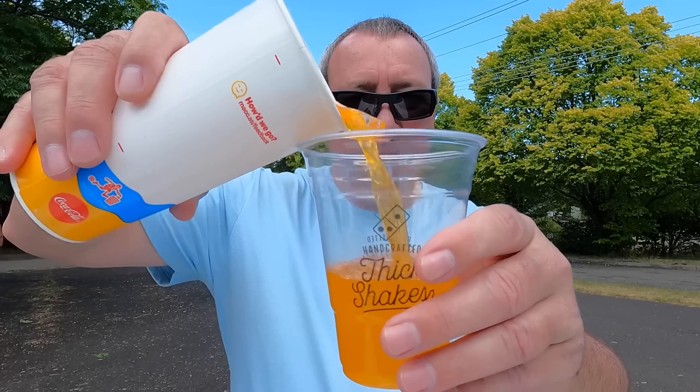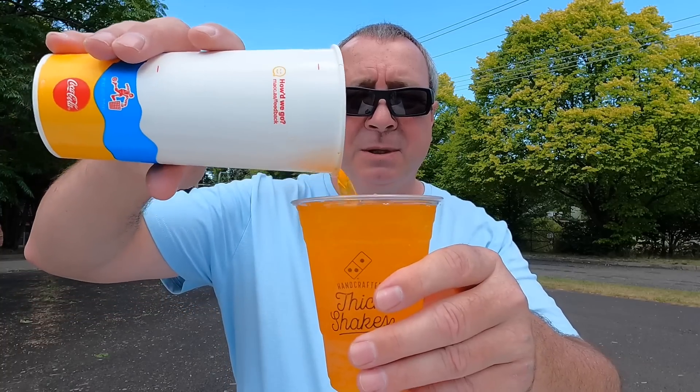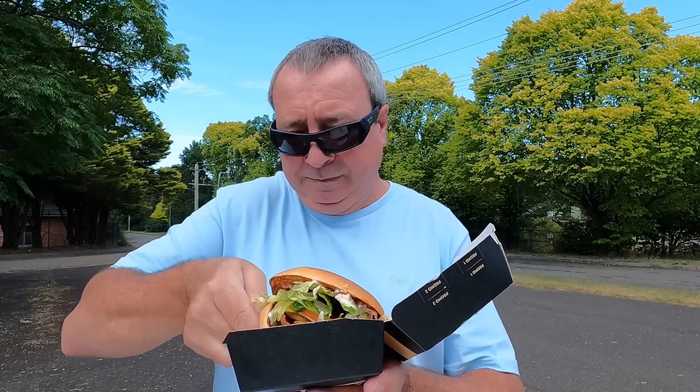Let's pour our little drink. Oh, it's close — I wouldn't put any more in there. There we go, all done. Let's get this party started with this Aussie Angus burger. I just know this is going to be so messy. It's quite a decent size though, it looks pretty good. Getting it out of the box is the hard part. Not put together the best — I'll slide that bottom bun under, then we should be able to scoop it all up.